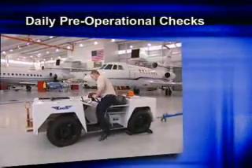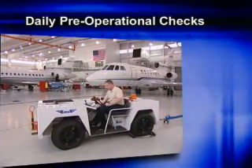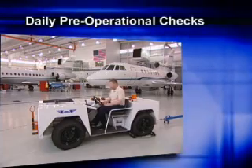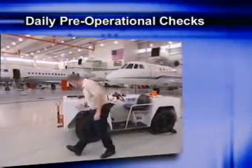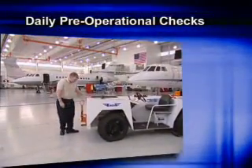As discussed in our last video production, your tow vehicle should be inspected every day before use. Make sure the vehicle is serviceable and in the best possible condition before using it to move an aircraft.